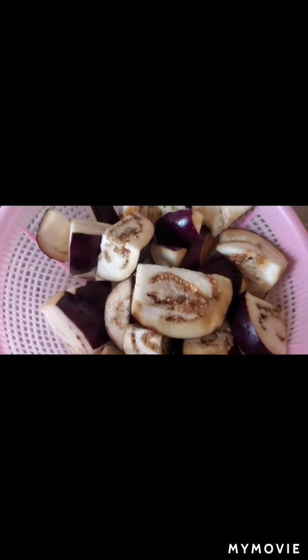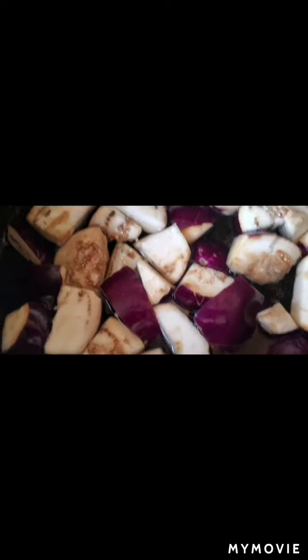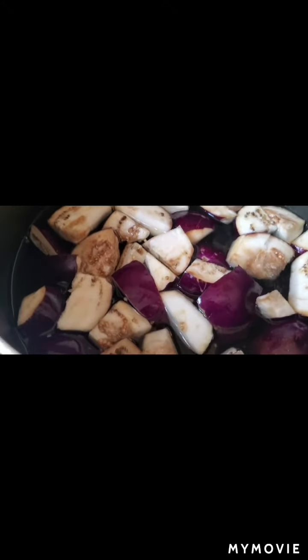Hi guys, welcome to my channel. Today I'm going to show you a recipe with brinjal. I have taken five brinjals, cut into pieces, washed properly, and boiled in a pan. After boiling, I will drain the water.